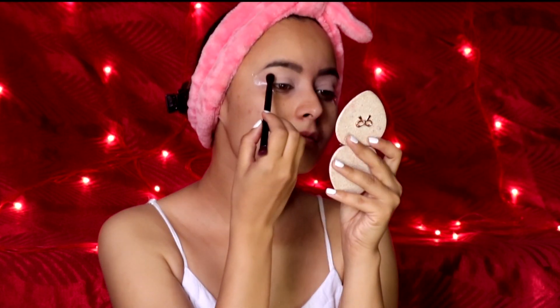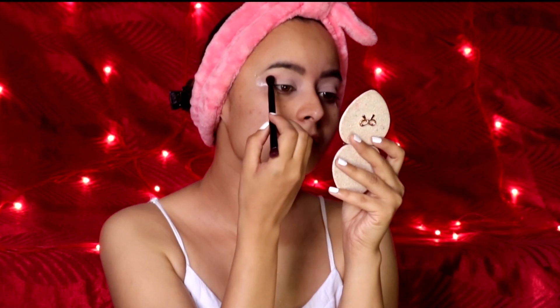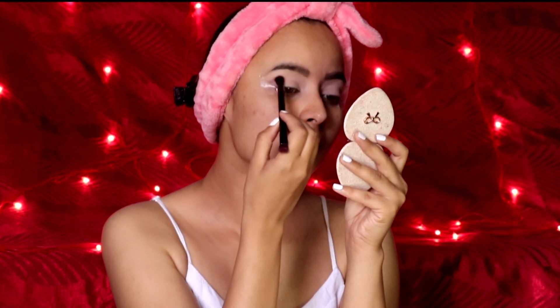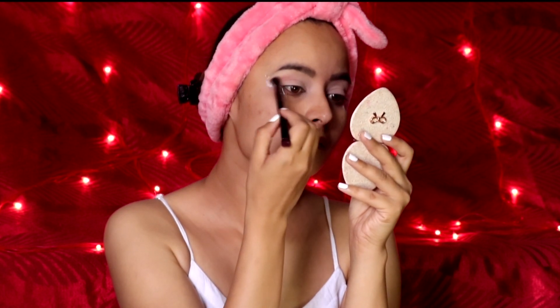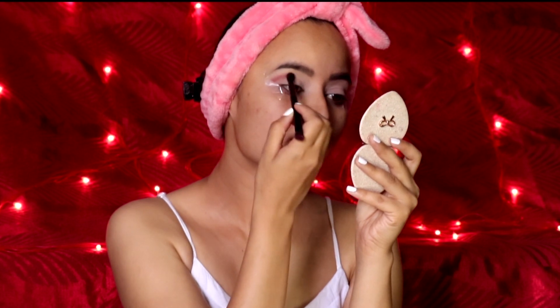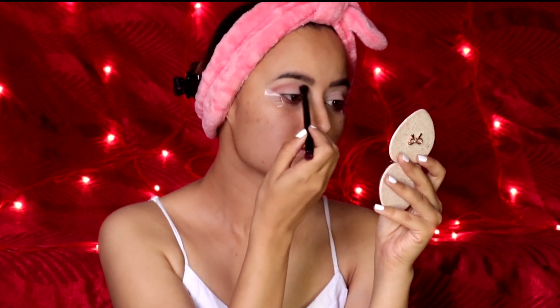For eyeshadow I'm using Huda Beauty's Desert Dusk palette, from which I'll be initially taking the dark brown shade. The brush for application is from Anastasia Beverly Hills. The brown shade is just for the crease — if you are a beginner, always opt for a light shade for the crease.